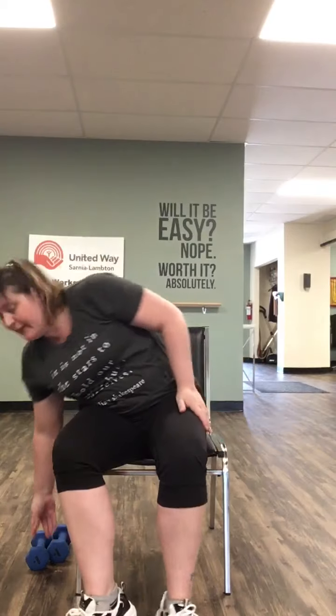All right, let's get started with our weights, cans, or water bottle — whatever you have. We're gonna start nice and simple: wrist curls. Turn your wrists up and curl — one, two, three, four, five, six, seven, eight.